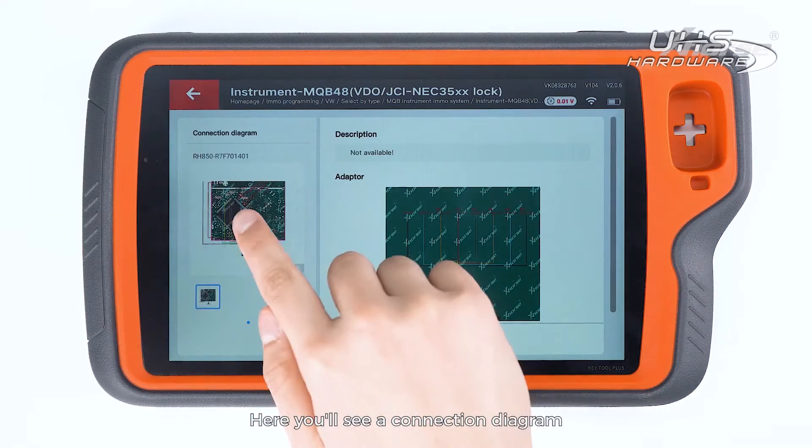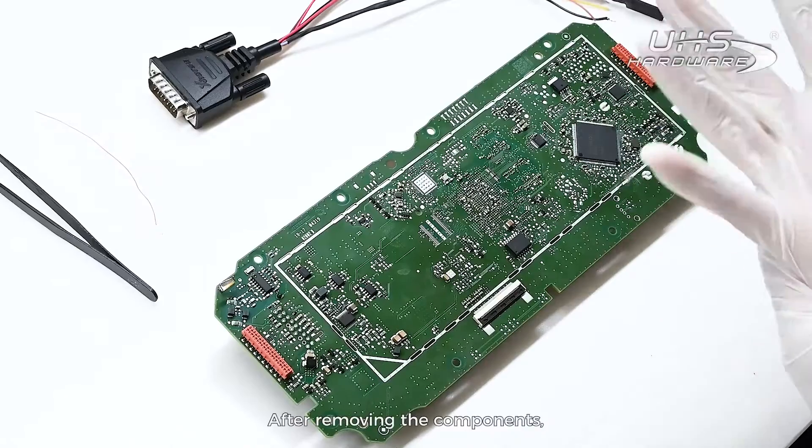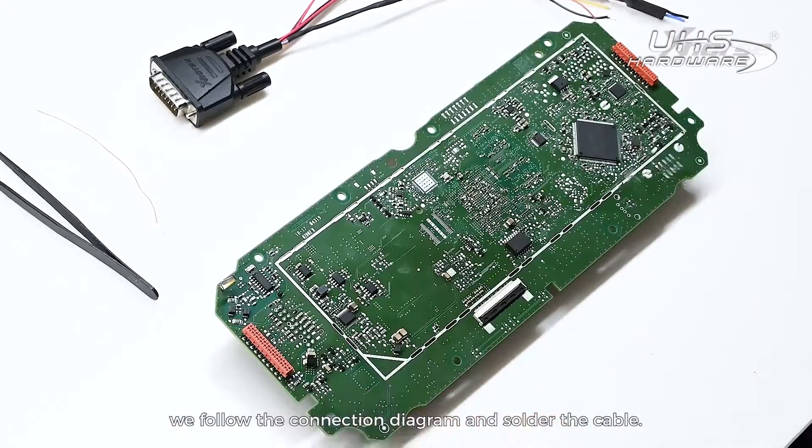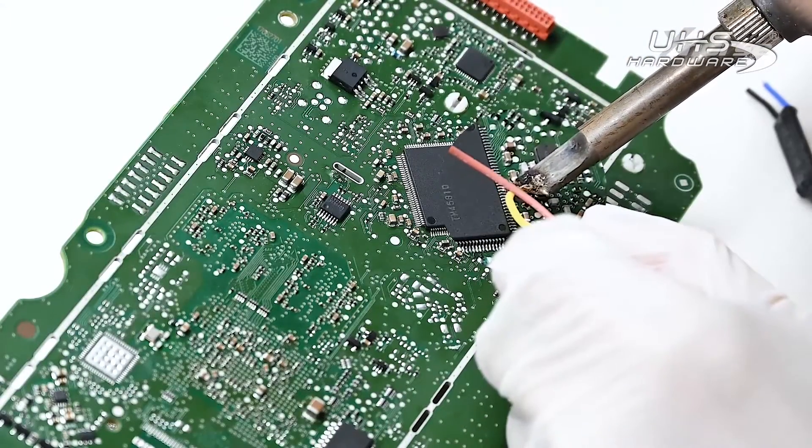Here you will see a connection diagram that shows which components need to be removed. After removing the components, we follow the connection diagram and solder the cable.